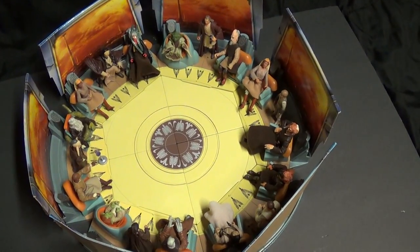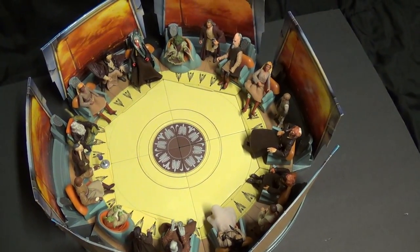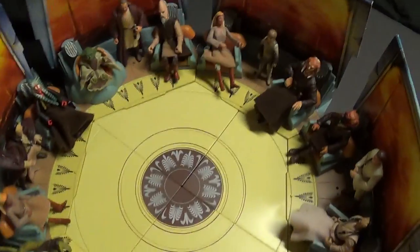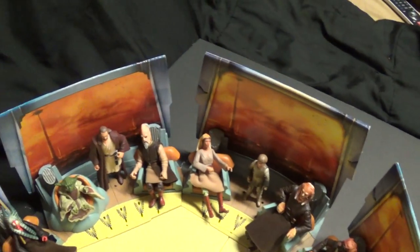Hey YouTube, Volcanic here and I'm back with another review for you. I have this guy all opened up now. I put the cardboard on there though.